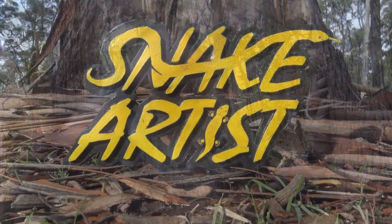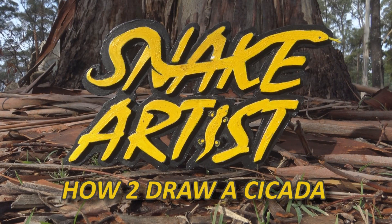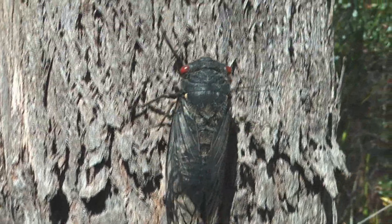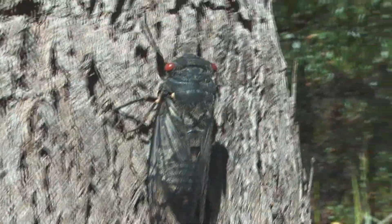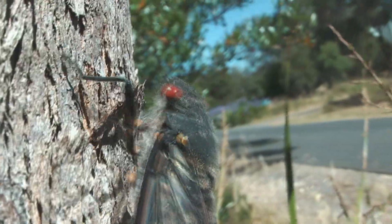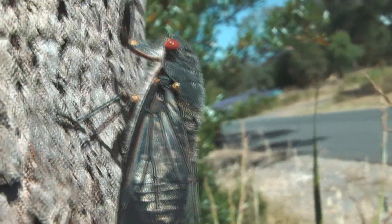Today I wanted to do how to draw the cicada. I've been asked to do more invertebrate how-to-draws, so here we go. The red-eyed cicada — this is found in northwest Tasmania and northeast Tasmania as well. Beautiful black cicada with these blood-red eyes. Here's one climbing up a tree, and we're going to draw one.